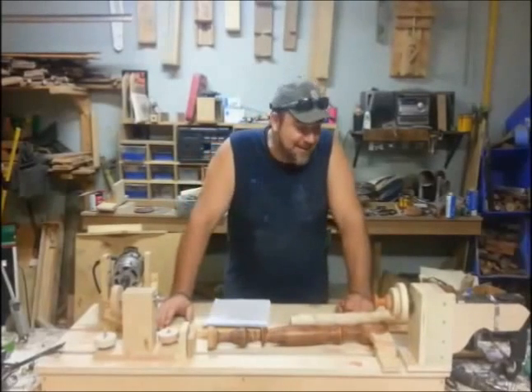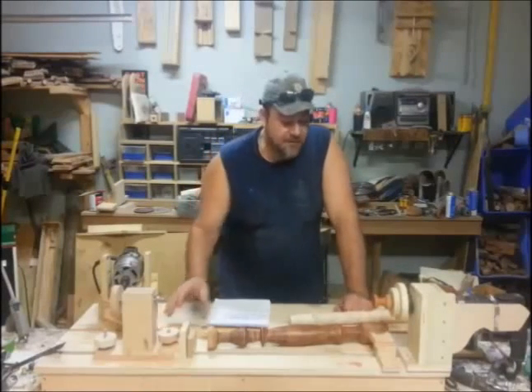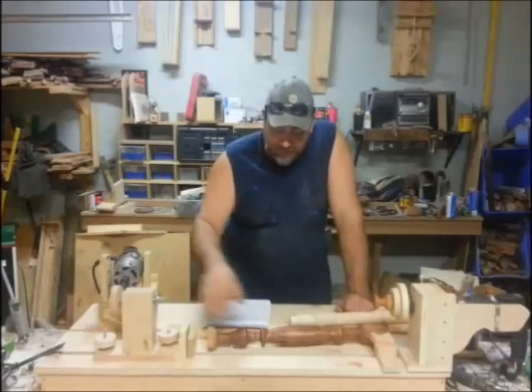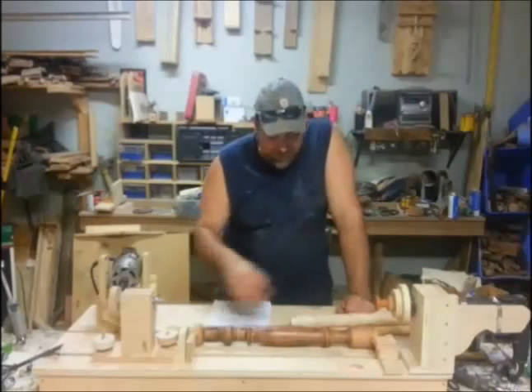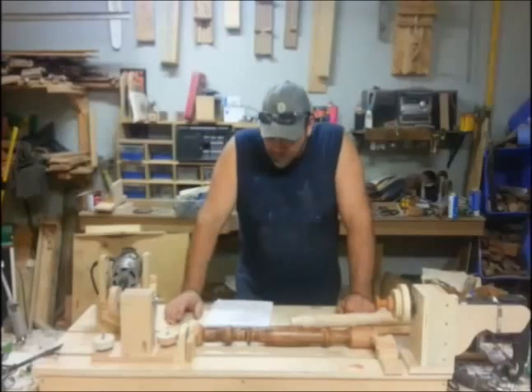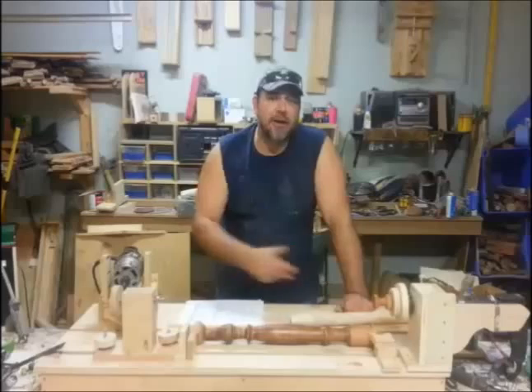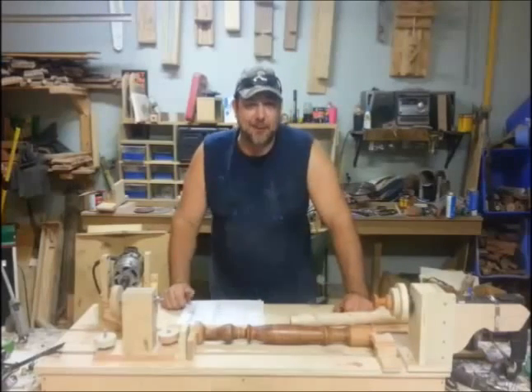Oh man, this thing is a blast — I am happy with it. So I finished up the templates and the template holders. I'll show you so you can put a regular turn piece in and make a template. Let's get started and I'll show you how I threw this thing together and how awesome it works.